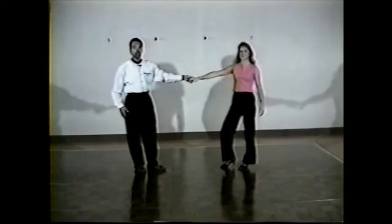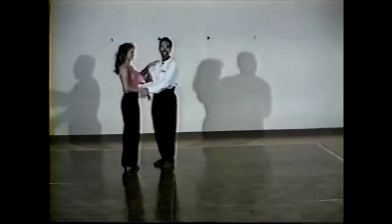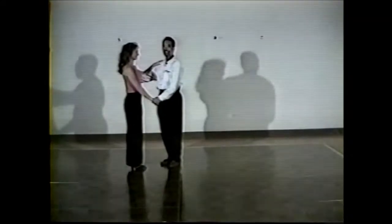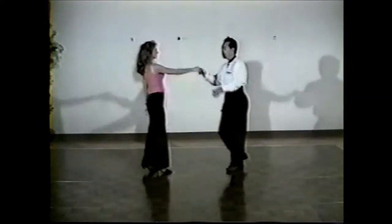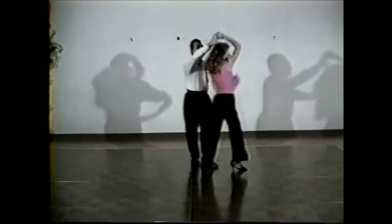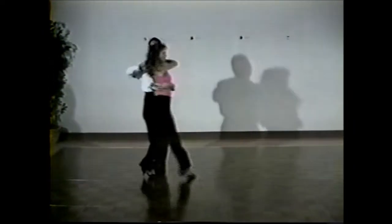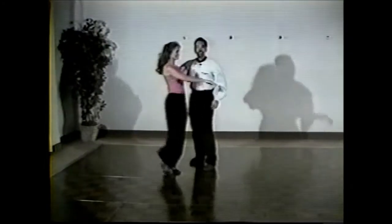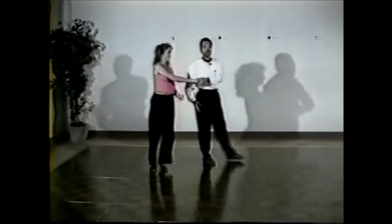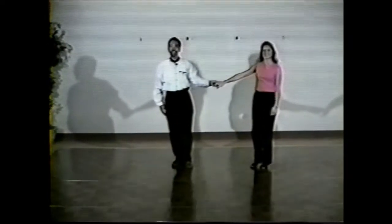That was our advanced swing class for Monday. We'll demonstrate it for you again. Here's our change. Our tuck. Our hand change here. Second tuck. Our wrap. Back turn. Loop. Loop. And that was our Monday advanced swing class. Thank you for joining us.